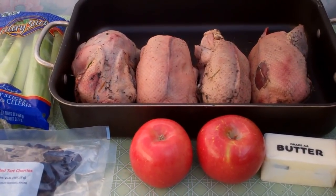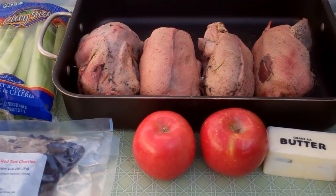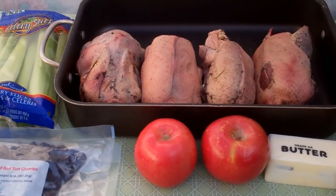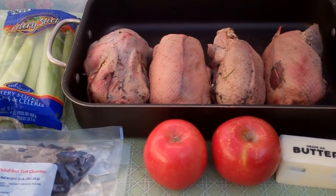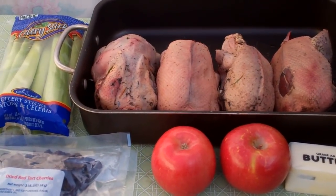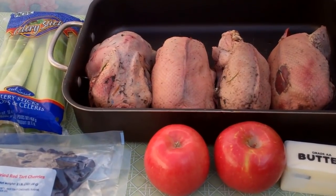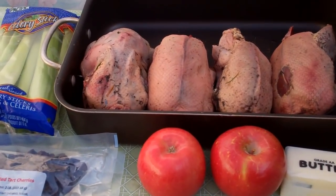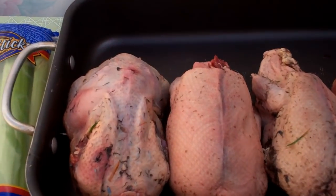Of the ingredients I'm using today, of course the most important is duck — fresh wild duck. We've got some real beauties, about two and a half to three pounds. I'm also using celery, some Fuji apples, diced onion, dried red tart cherries, and butter. My mom and I discussed various ways to do the recipe — whether to use apples, plums, or pears — and we decided on apples and added some red tart cherries.